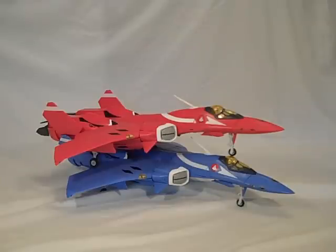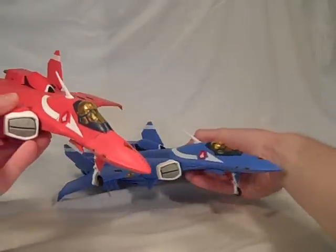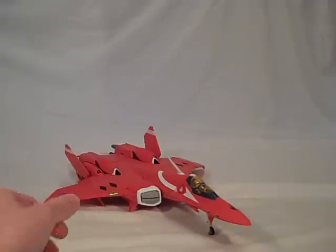I managed to get the VF-22S Milia type fairly quickly. And as you can see, she is clearly a top in this relationship, so we're just going to put Max off to the side and focus on this toy.